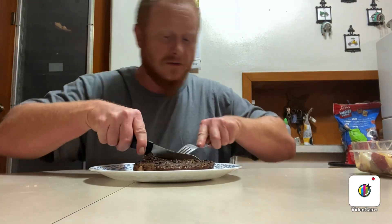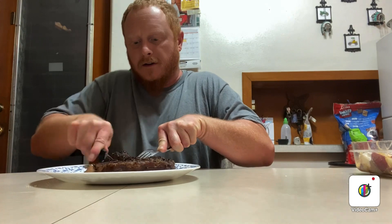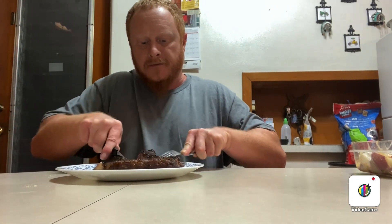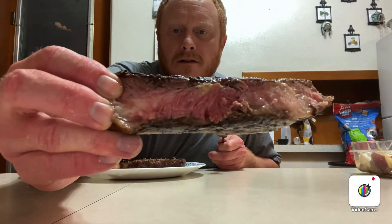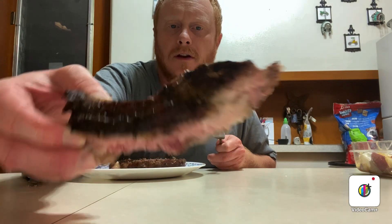All right, for the moment of truth. I'm going to cut this bone off for the dog. Oh yeah, look at that bone — Cooper's going to like that.